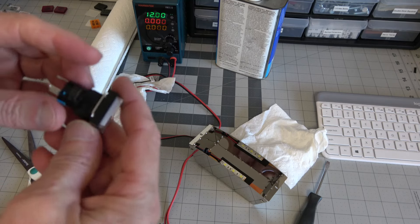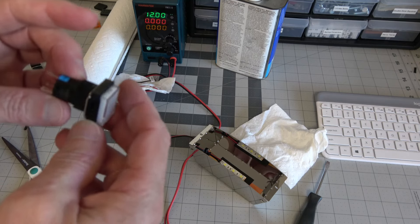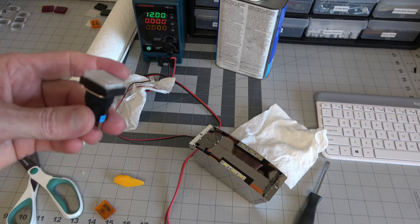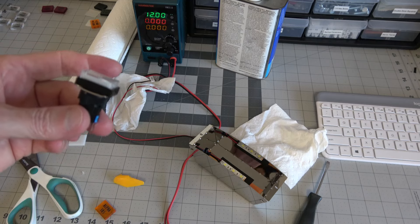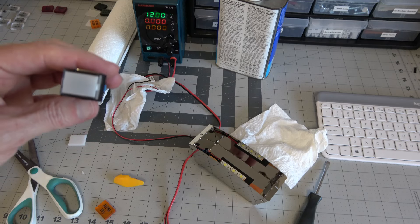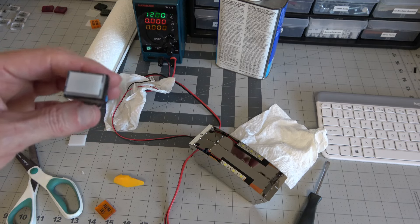These are just 16 millimeter lighted momentary switches from Amazon. It was nine bucks for a pack of five, so two packs gives me all 10 buttons for about 20 bucks.